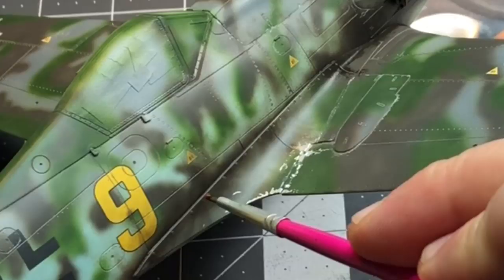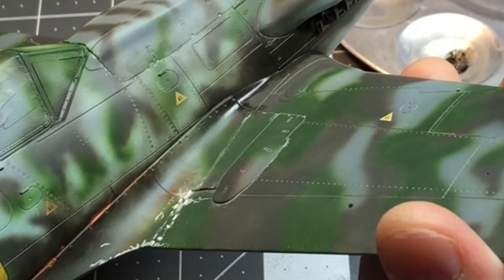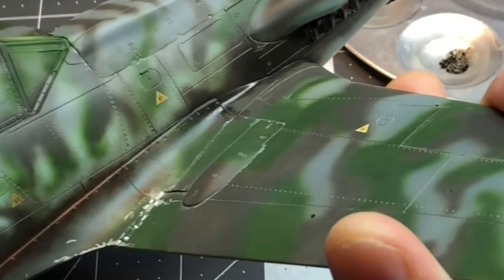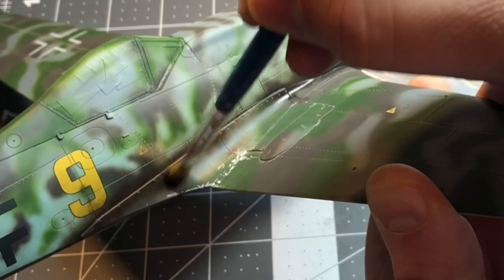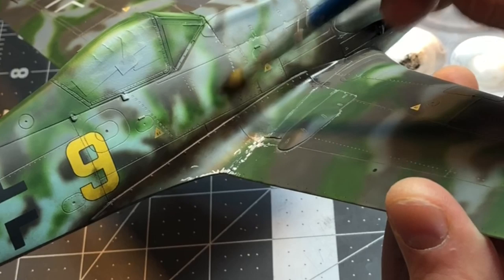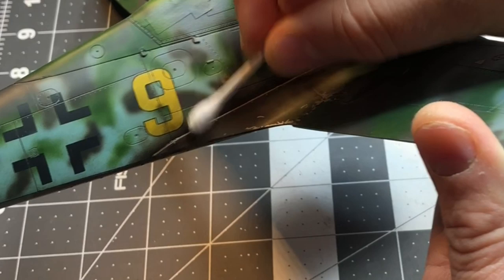I can also add a little bit of rust color to vary the tones. I know this probably wasn't rusty since it was likely aluminum, but it just adds a little different flavor. Then I can come back with my blending brush and blend it in. I'm going off a couple of reference pictures, but you can make it as dirty or as clean as you like.